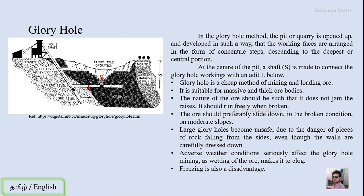At the center of the pit, a shaft S is made to connect the glory hole workings with the adit level below. The broken ore slides down to the track via this shaft. This is how the method got its name. The glory hole is a cheap method of mining and loading ore because you simply break the ore body and it slides down the slope of the steps already made.